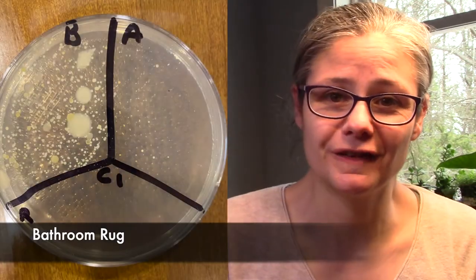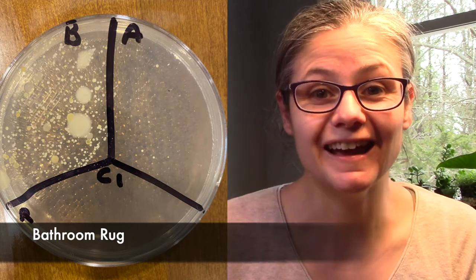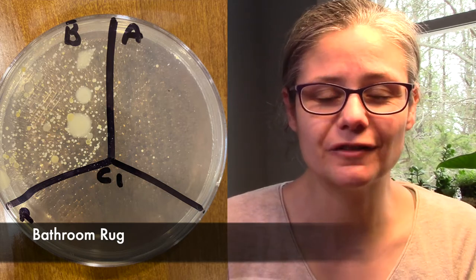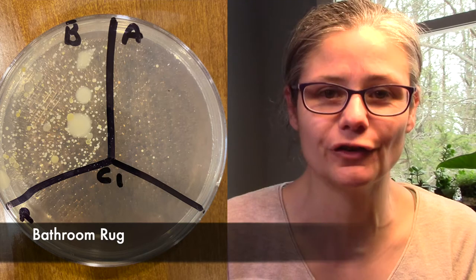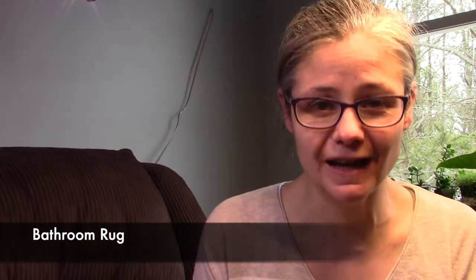Now for some results. The bathroom rug — this result is fantastic. We can see in the before section tons of bacteria, and in the after section we have just a few tiny little bacterial colonies. So I would say that the Microband does a fantastic job at disinfecting my bathroom rug.